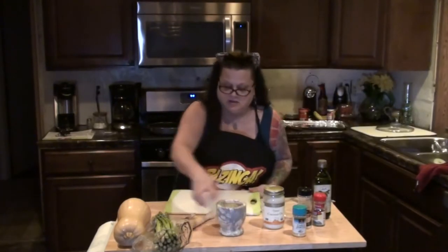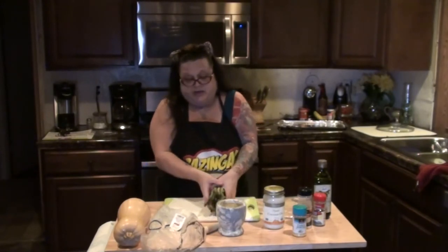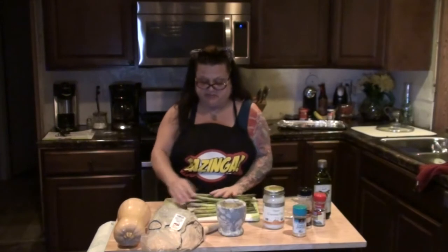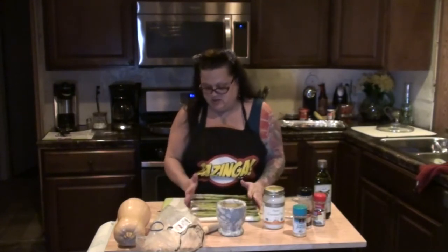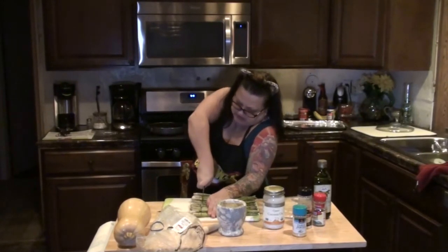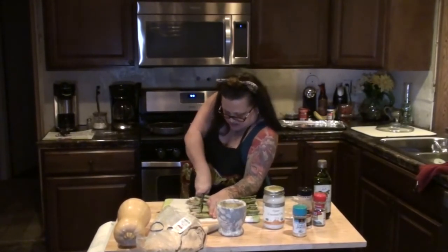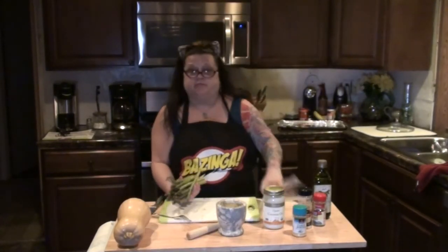Some of you have seen me make my asparagus on my regular channel, but I'm going to do it again. I take my asparagus — fresh asparagus, not canned — and I'm going to chop the ends off. Voila! I'm always dangerous with knives. I need to have Josh from Presley's teach me how to use knives properly. Then I'm going to rinse them off a little bit and put them in a bag.